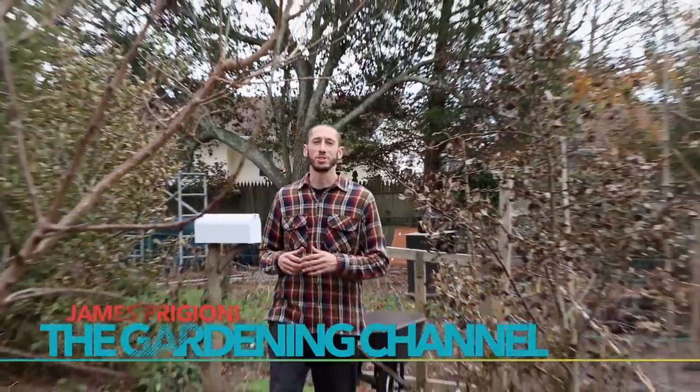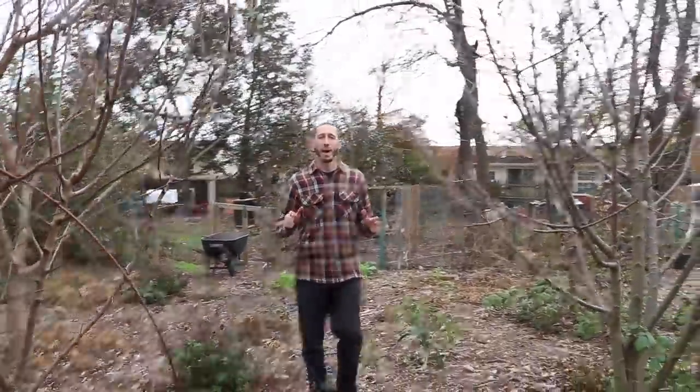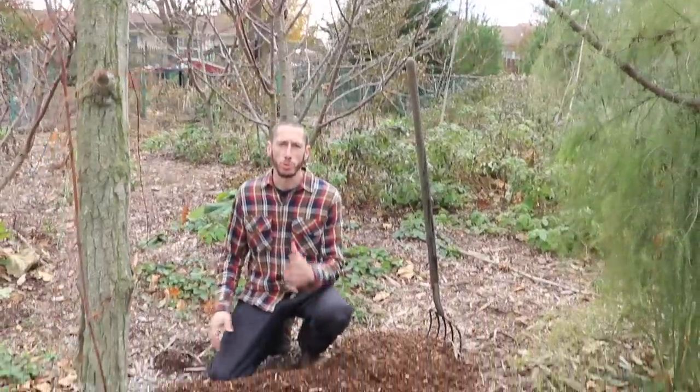It's James Prigioni coming to you live from Jersey. If you're into organic gardening or no-till gardening, I'm sure you've heard of the back-to-eating method or gardening with wood chips and you might be a little skeptical. So today I'm going to go over some of the reasons why you actually might be afraid to be gardening with wood chips.